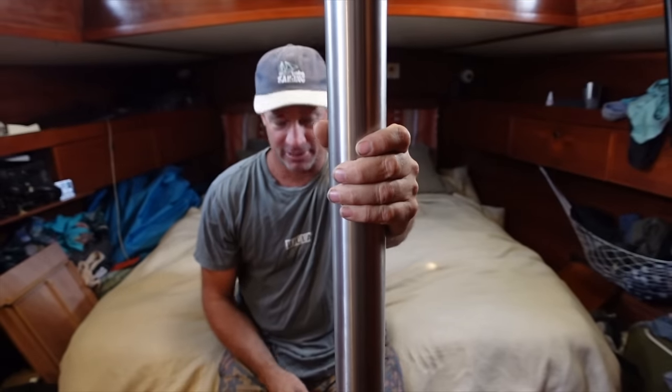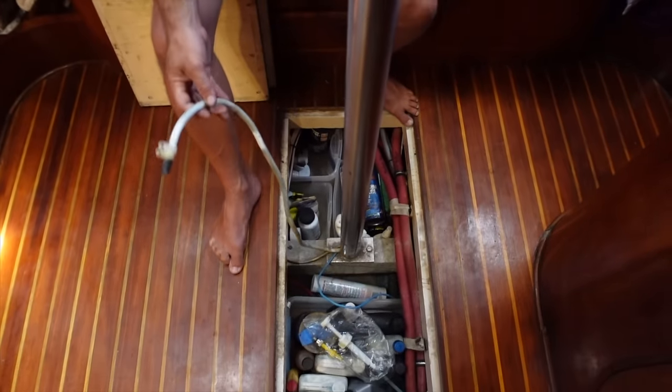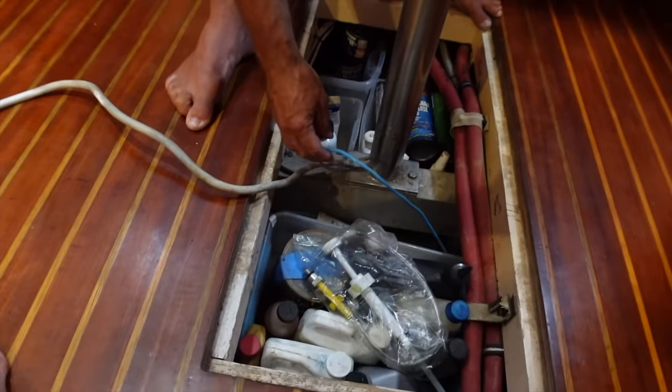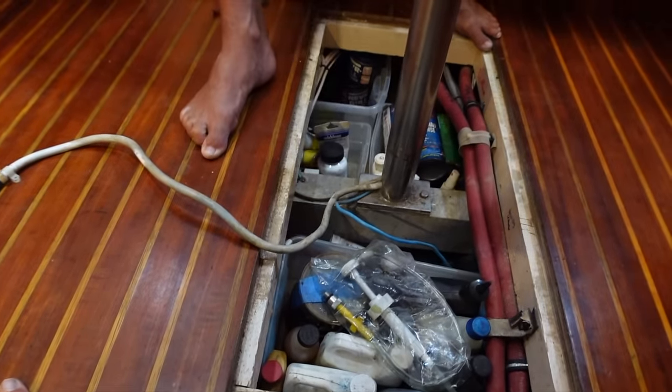Welcome to another episode. This is just part of the process of getting our navigational system up to date. Today's task will be removing our old Furuno radar. It's on a swivel mount up on the mizzen mast, and our cables run through the compression post in our bedroom. Hence why we've got the floor up - here are our old cables. The radar cable is actually an old network cable, which doesn't do much, and our spreader light cable.